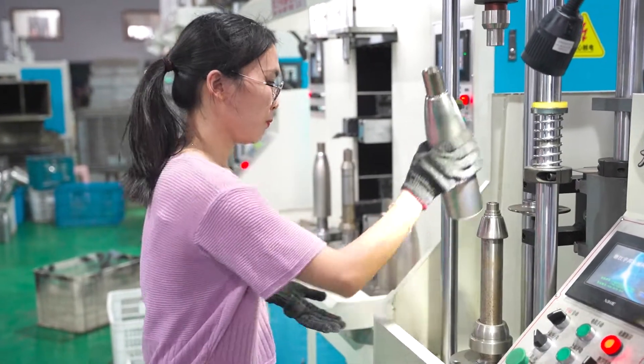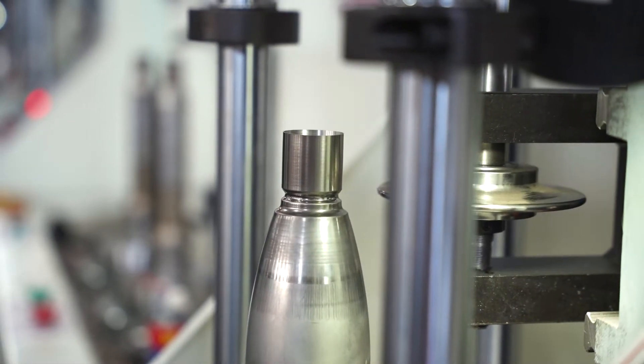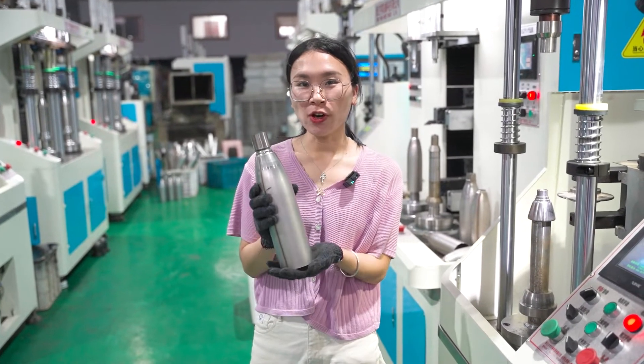Let me show you. This is the lip proof for inner body of the cola bottle.